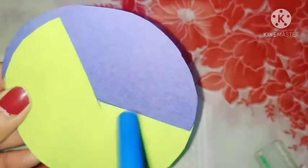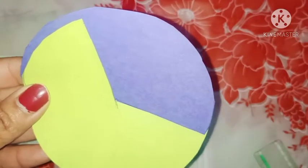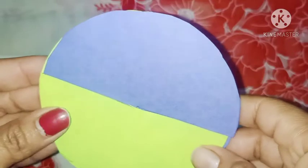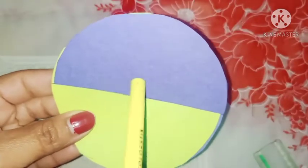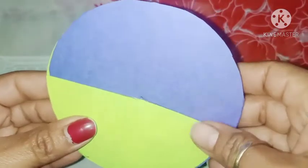This shape is more than 90 but less than 180 degrees — this is an obtuse angle. Let's move it. This shape is straight, this shape is 180 degrees — this is a straight angle.